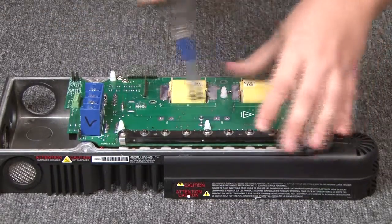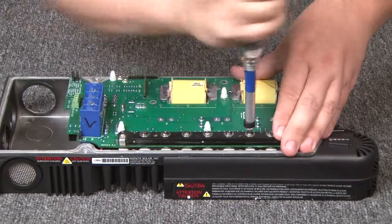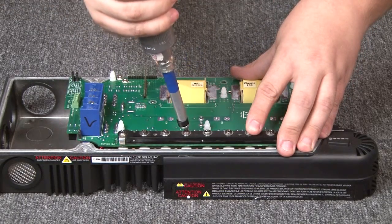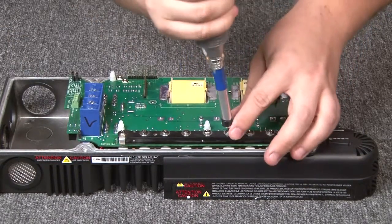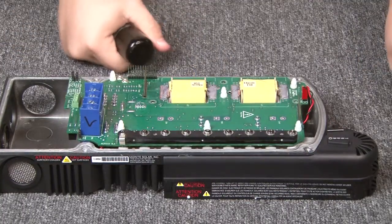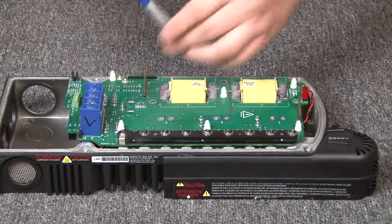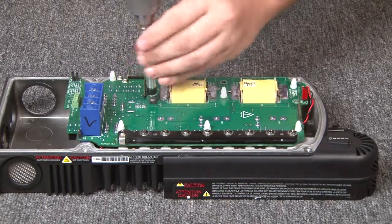This is a good time to point out that the cracking in the VET bar is normal. You also want to make sure that you are using 18 inch-pounds. Now we are going to reinstall the three screws here — they do not need to be torqued, they just need to be snug.